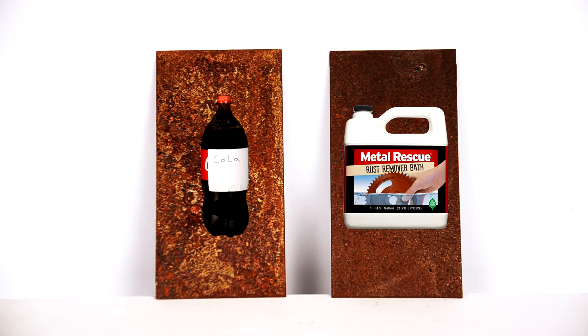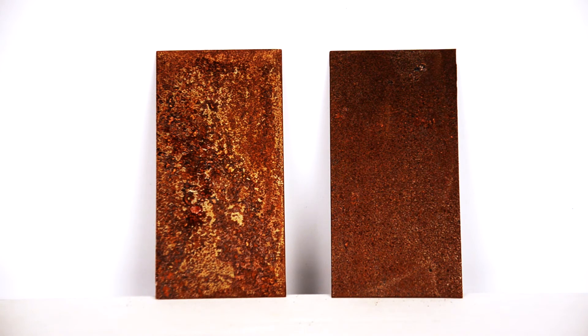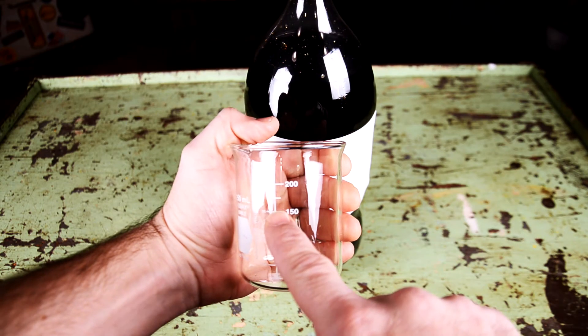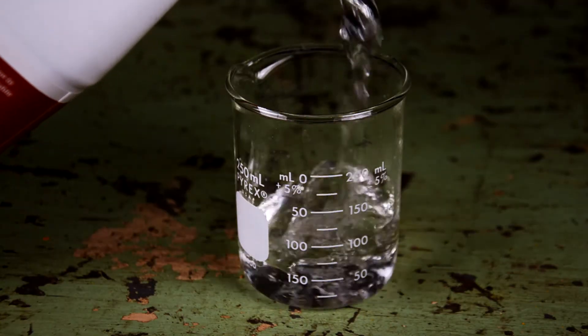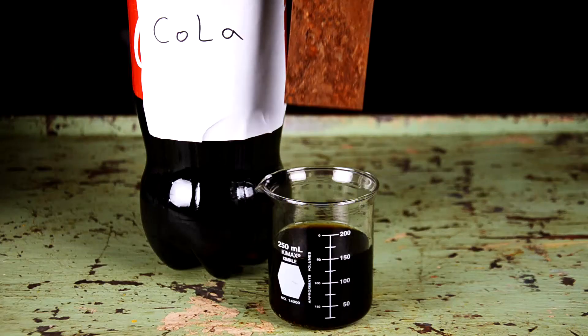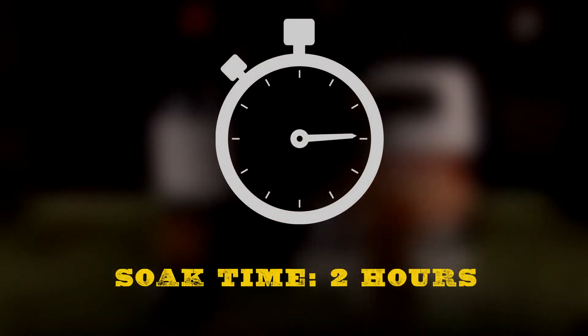We have two equally rusted metal panels. For consistency, each product will be at the same temperature, and we'll use the exact same amount of solution for each test — 150 milliliters. Basically, as much as we can, this is going to be an apples-to-apples comparison. We're going to let the rusted panel soak for two hours and check back.